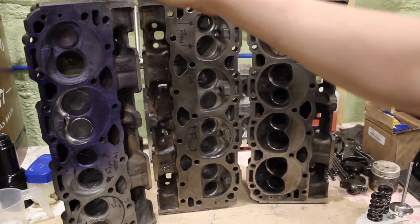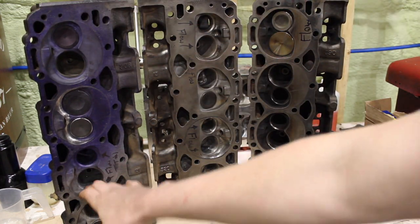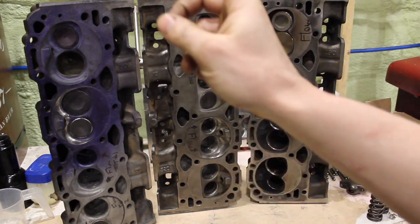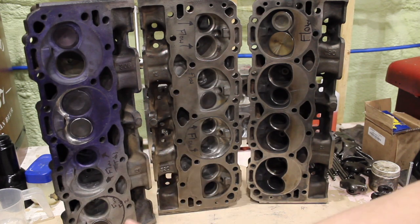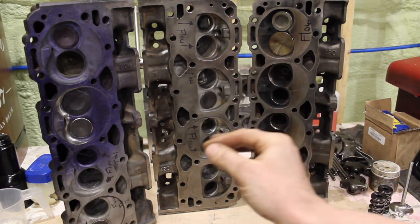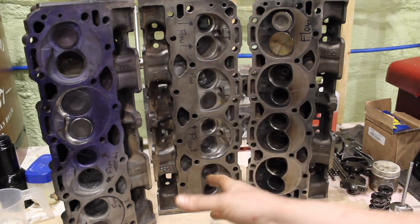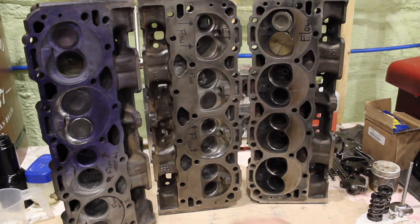Next up in the next video, we're going to talk about going inside the throats and opening those up. That's really where it gets interesting, because that is very much less is more. I've found you can start going backwards if you don't grind in the right spots, and I feel like a lot of guys are just over-porting their Vortec heads and they're actually hurting flow, especially the flow numbers under 500 thou.